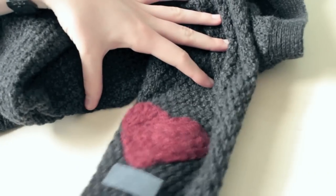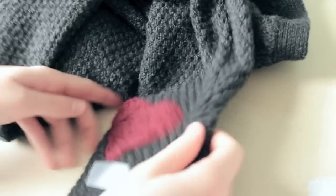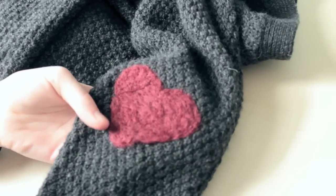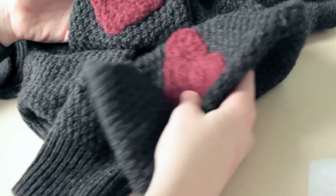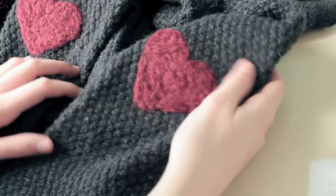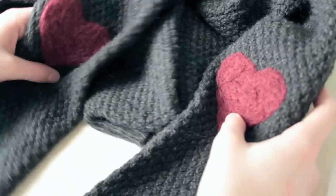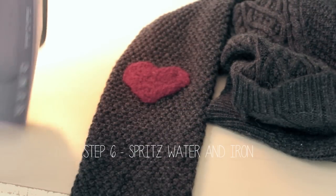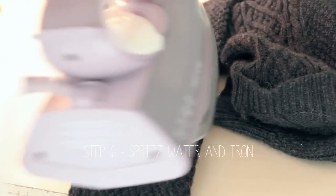Now you can go ahead and turn your sleeve right side out, and we are going to get ready to iron on our patch. Lay your sleeve out on a flat surface, take your iron, spritz some water on it, and just iron it out. This is what is going to set the elbow patch.